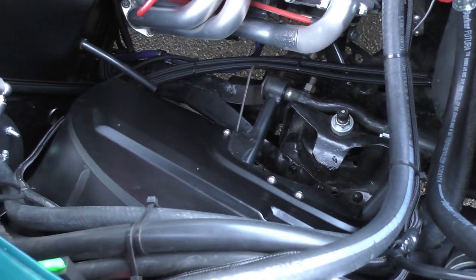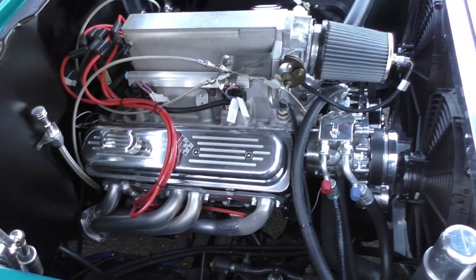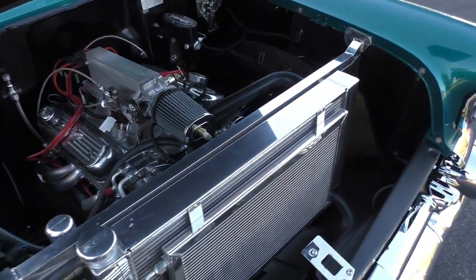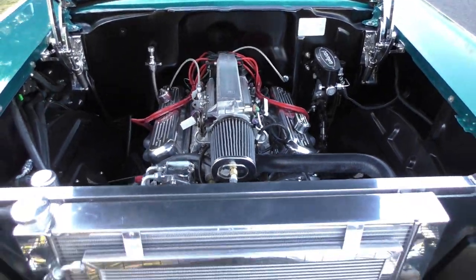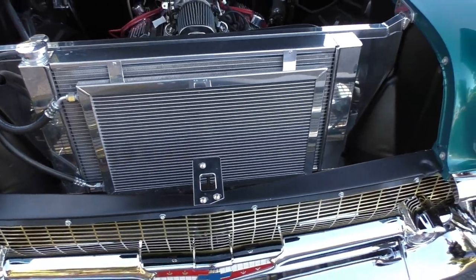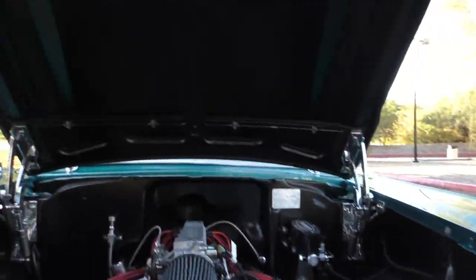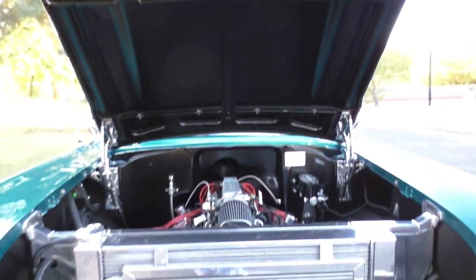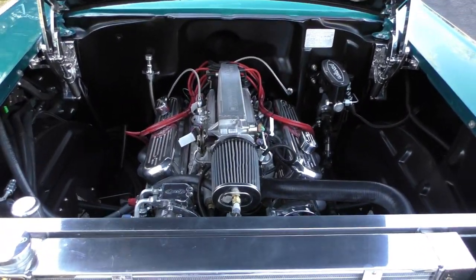Wiring is all nicely done. Factory V8 rear differential with Positraction — good little highway car, runs and drives nice. The matte finish goes all the way through the car to the bottom side of the hood. Hang on to the end of the video. Go to spudsgarage.com. Thanks for listening.